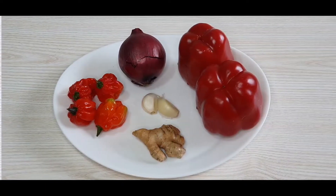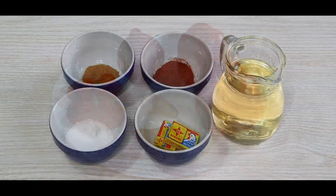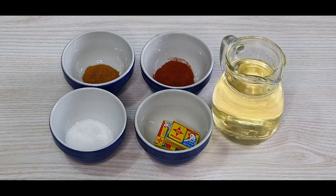To make this pepper bonbon I will be needing some bell peppers, onions, scotch bonnet, garlic, and some ginger. I'll be listing everything that I use for this recipe in the description box below. I'll also be using some vegetable oil, paprika, seasoning cubes, curry, and some salt.